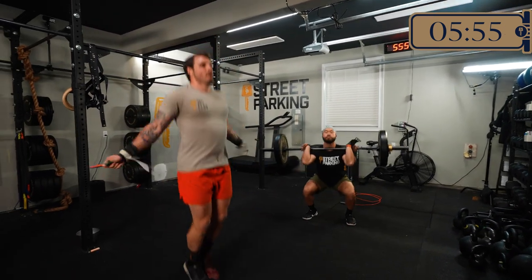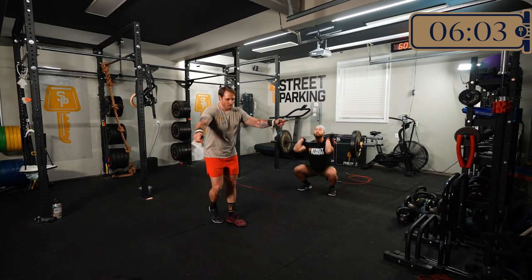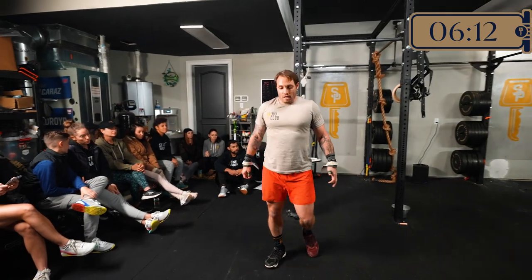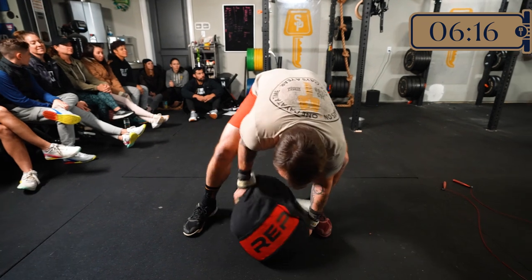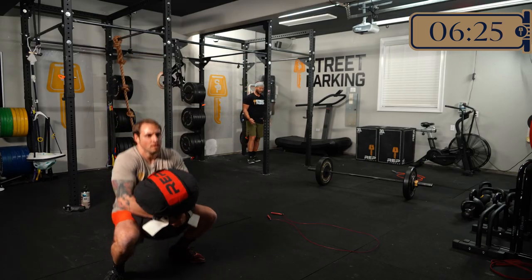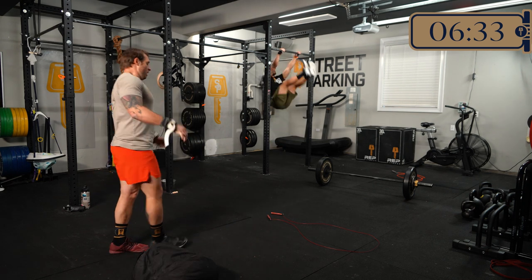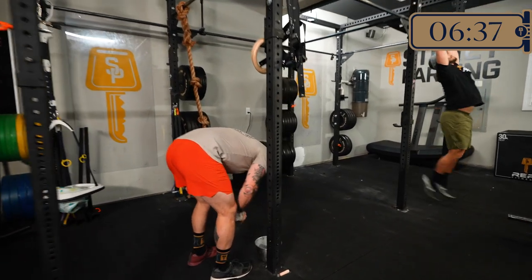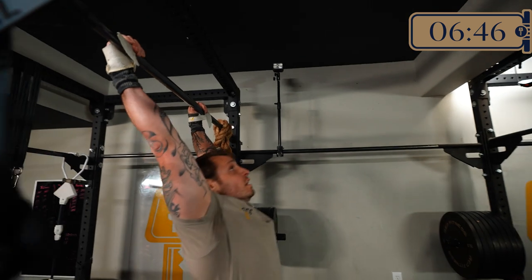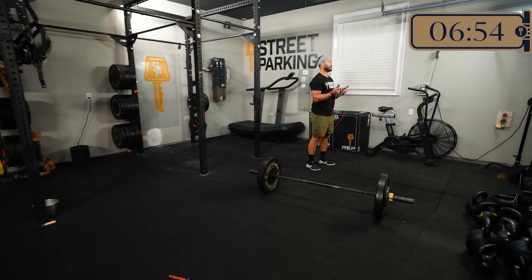For the barbell front squat, it's really important to focus on keeping the elbows up. As your heart rate gets elevated from those double unders, keeping the elbows up allows the barbell to sit a little bit higher on you, which is going to help when you move to those toes to bar. Try to go unbroken, but as you get to later rounds, break them up — maybe do five, drop, then right into four front squats.